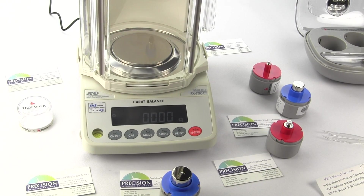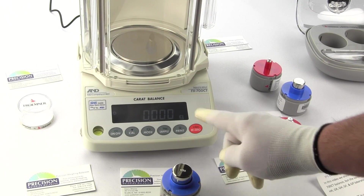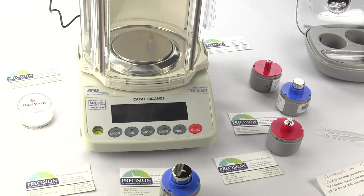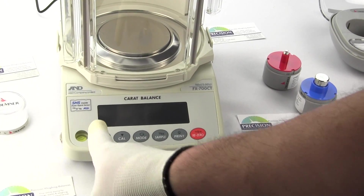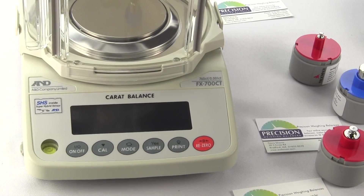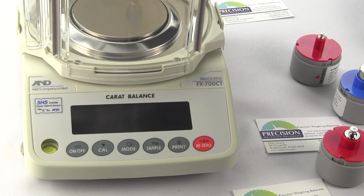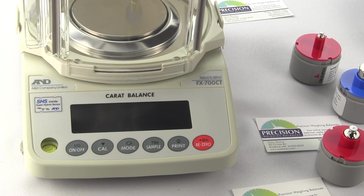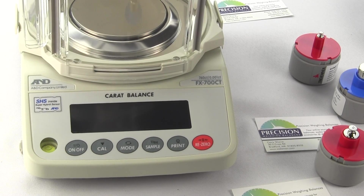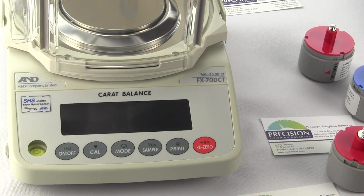When the AC adapter is plugged in, the balance is in standby mode. If we were to turn off the balance, you'll notice in the lower left-hand corner there's an arrow, which means that this balance is in standby mode. That just means that power is going to the balance. You don't have to have the display on, but you have to have the balance plugged in for at least one hour before doing calibration.